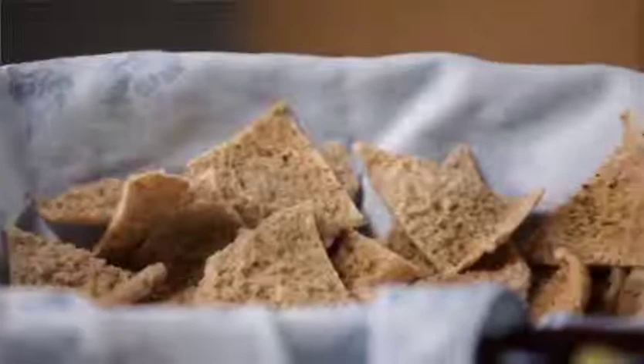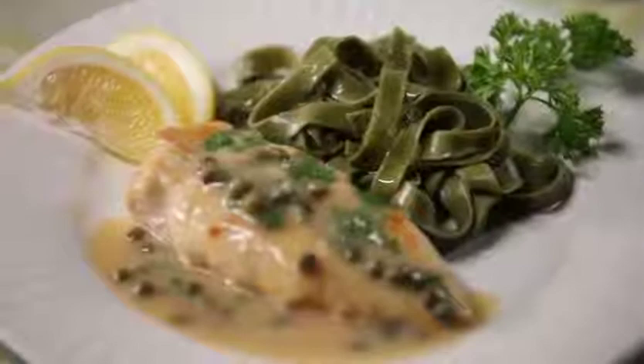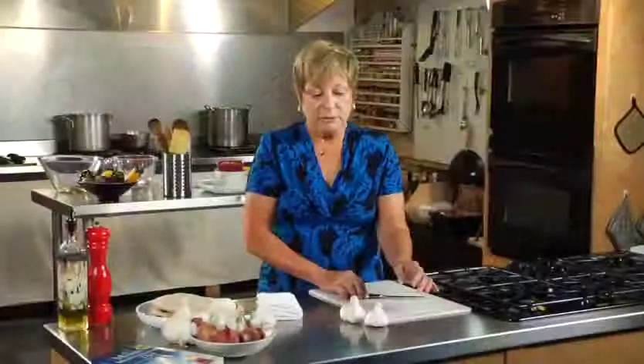I'm going to start with a roasted garlic as an appetizer, and we're also going to add to that toasted pita. As well, we're going to do a tabbouleh. I'm going to follow that with a spinach endive salad with a shallot dressing. From there, we'll go on to the entree, a chicken piccata, and we will finish with a baked stuffed apple.